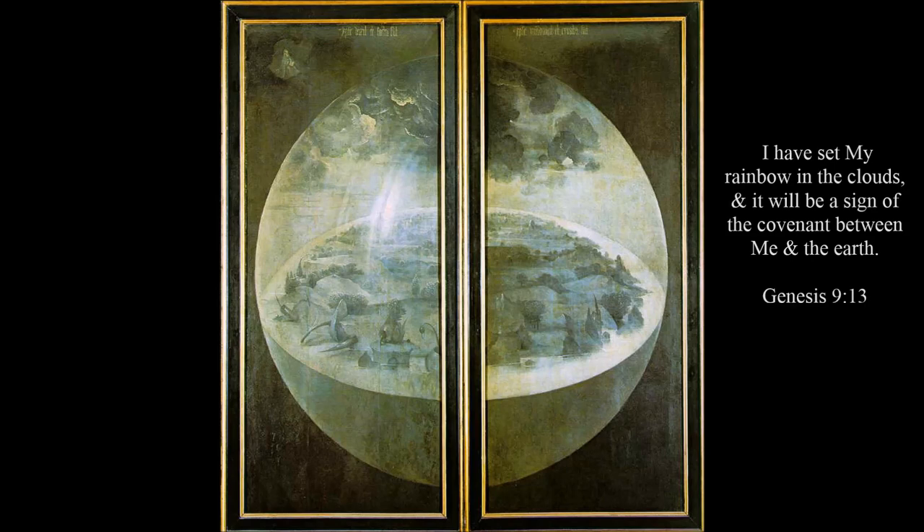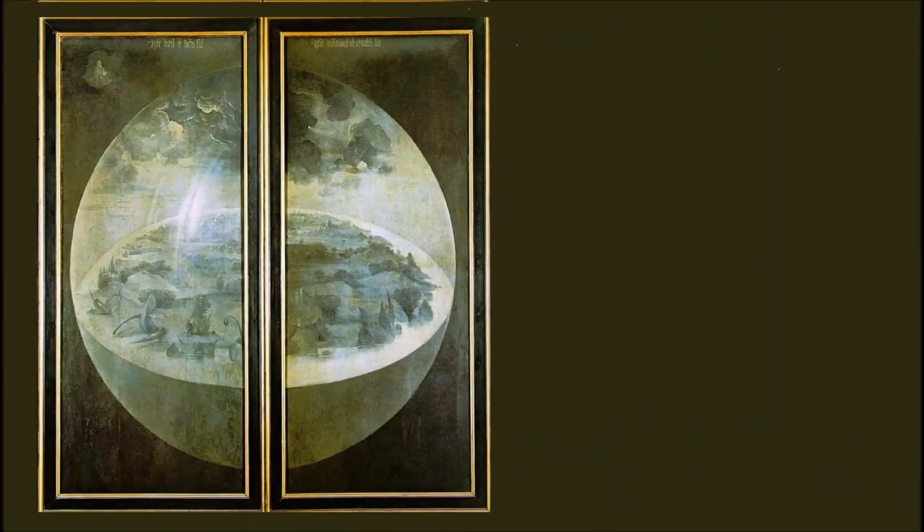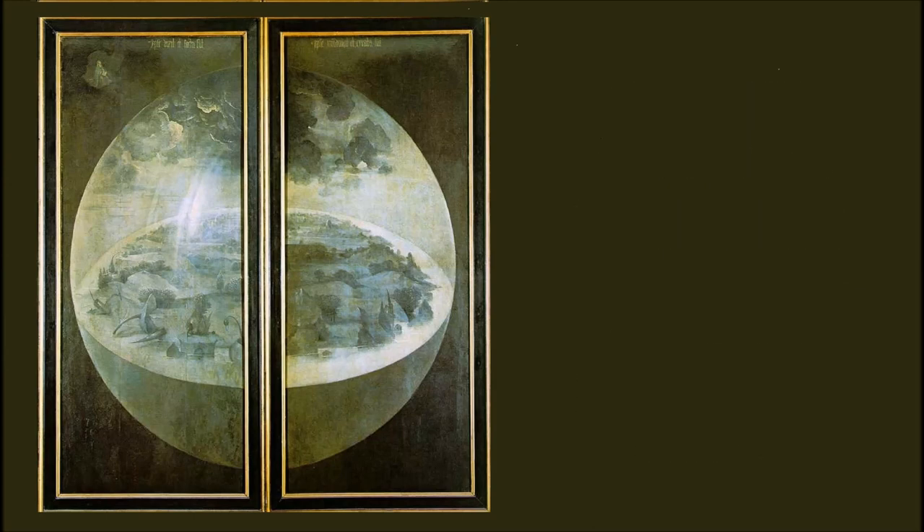Bosch has printed a Bible passage across the top of the panels. It will be useful in understanding the meaning of the entire altarpiece if we look at not only the quote, but also the chapter from which it's from. We read: 'Rejoice in the Lord, O righteous ones. It is fitting for the upright to praise him. Praise the Lord with the harp. Make music to him with ten strings. Let all the Earth fear the Lord. Let all the people of the world revere him. For he spoke, and it came to be. He commanded, and it stood firm.'